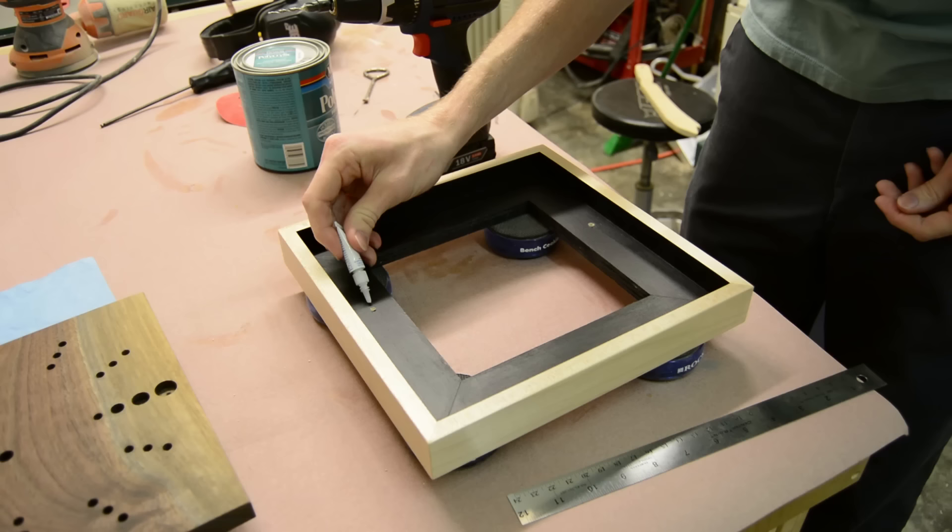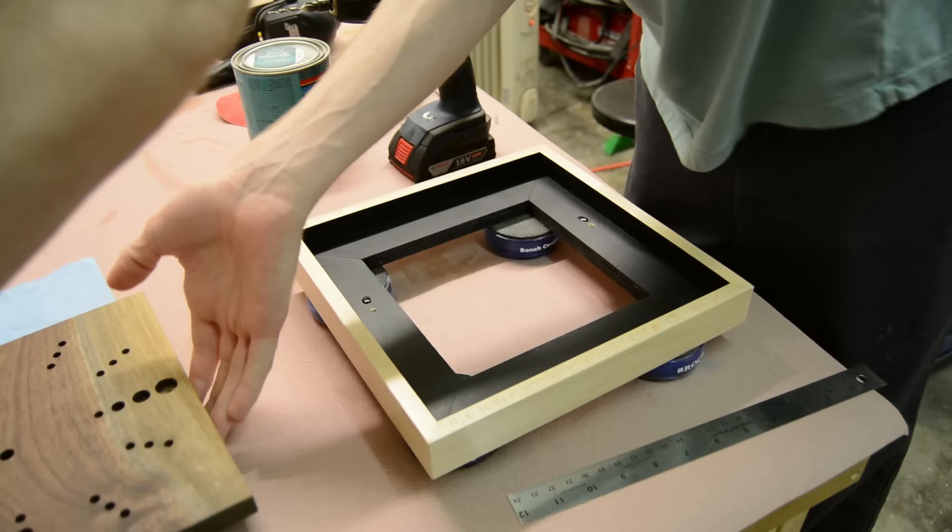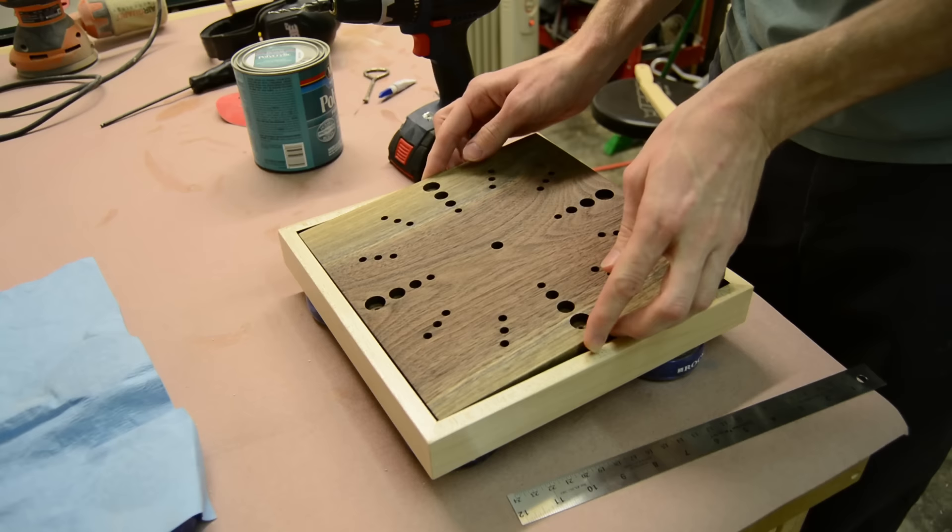After adding a couple of small dabs of super glue, I centered up the walnut clock face into the frame and allowed the glue to dry. Once the glue dried I could go from the back side, pre-drill, and add a couple of screws on the top and the bottom that would hold the clock face onto the frame.